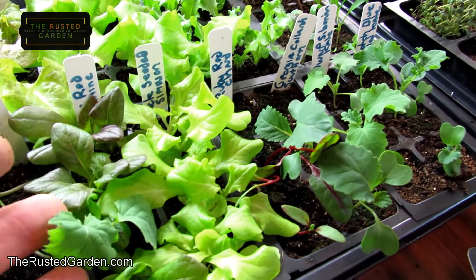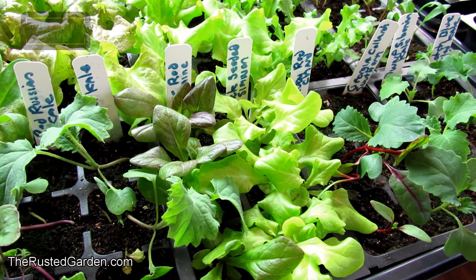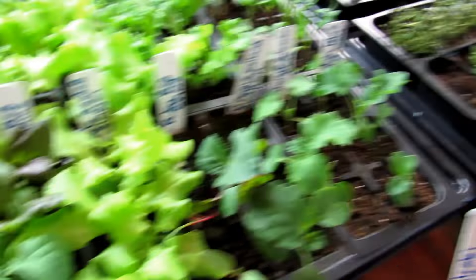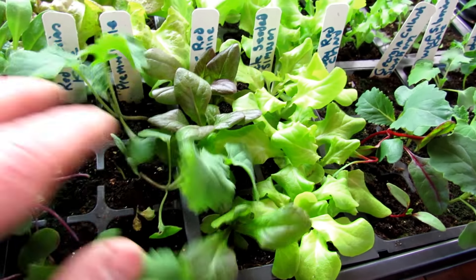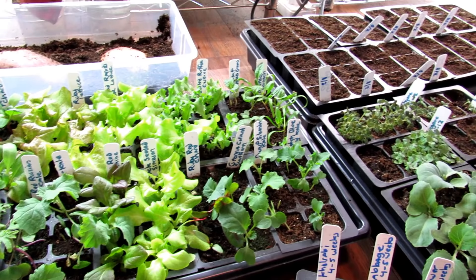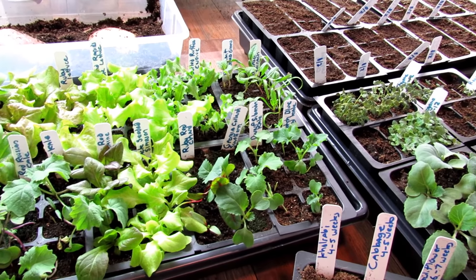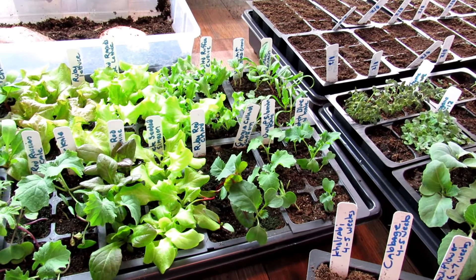So when they break the surface, you can take them outside and give them some cold weather, and that will keep them from getting to the point that they fall over. Now these are all going to recover — they'll be perfectly fine. But sometimes people wonder, why are my cool weather crops so tall and lanky? Do they have enough light? And the answer is usually they have plenty of light; it's just too warm.